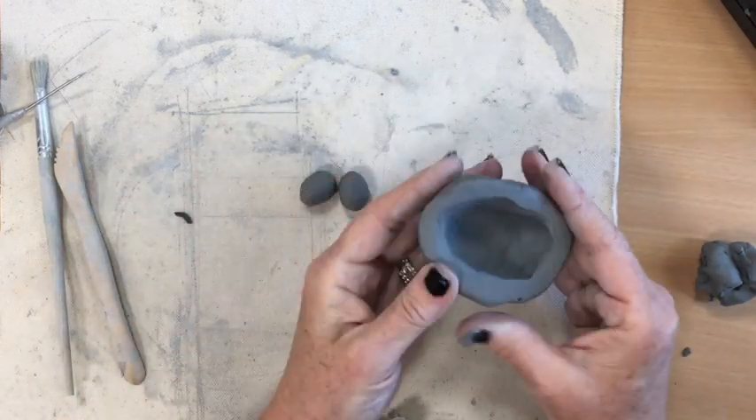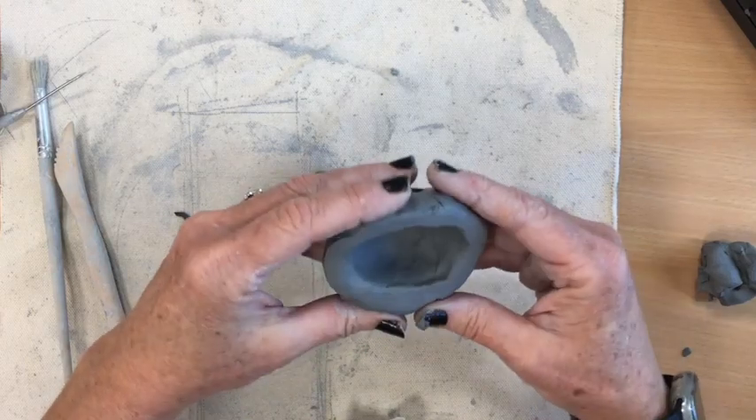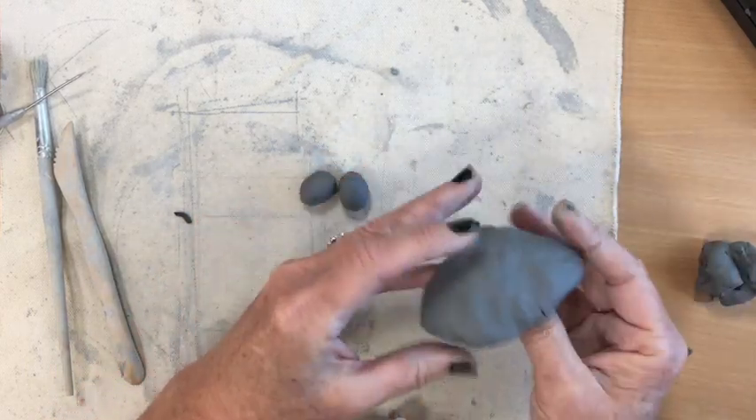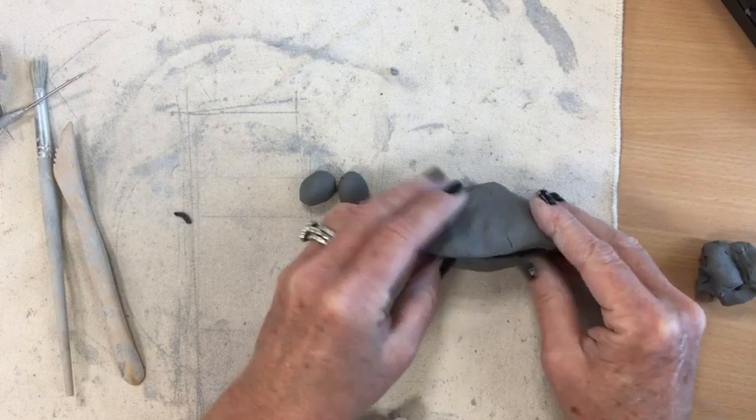Now for this creature, I'm going to take my pinch pot, put it on its side, and just gently pinch it sideways so it looks like an oval. That is going to be the body of my creature.